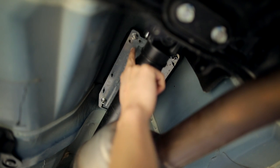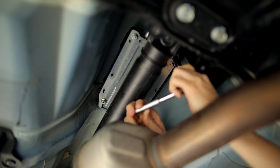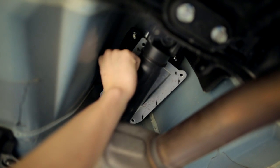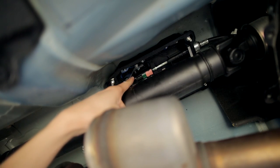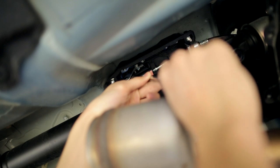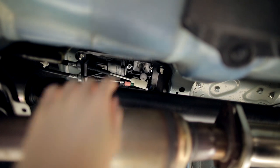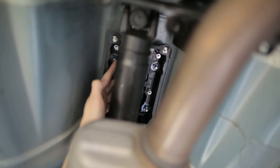You want to remove the four 10-millimeter bolts that are holding in the shift cover plate. Now you want to take a flathead and pry off the side shift cable. Then you can disengage the locking clip and disconnect the main shift cable. Once the shift cables are disconnected, we can remove the four 10-millimeter nuts that are holding the shift assembly in place.